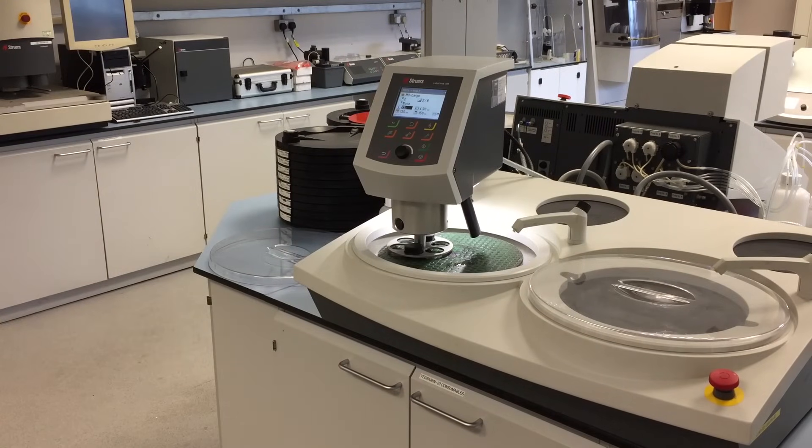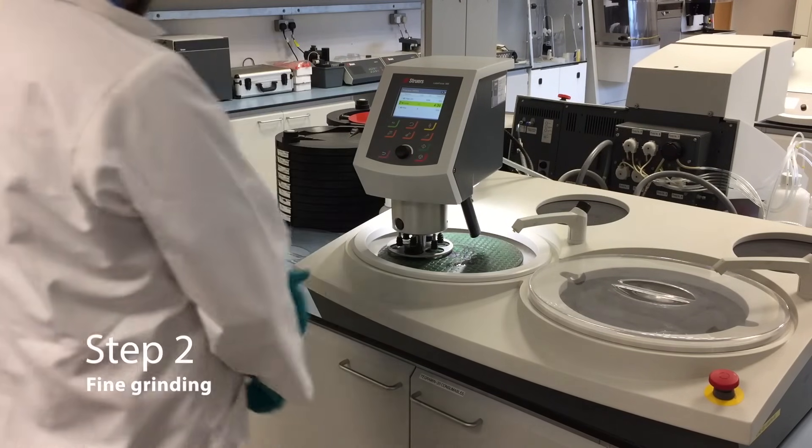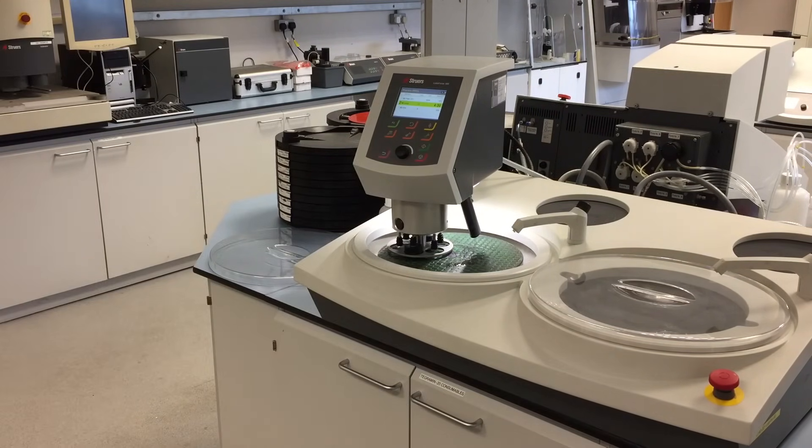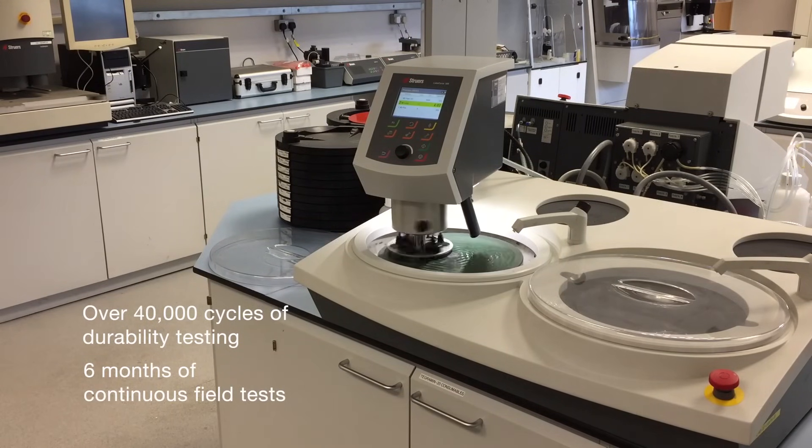The fine grinding stage. The LAVO system has the endurance and speed you need to keep up with 24/7 throughput, enabling faster and more reliable preparation of specimens. Designed with corrosion resistant and impact proof materials, it is well suited for the demanding work environment. It has undergone more than 40,000 cycles of durability testing and has been subject to 6 months of field tests.